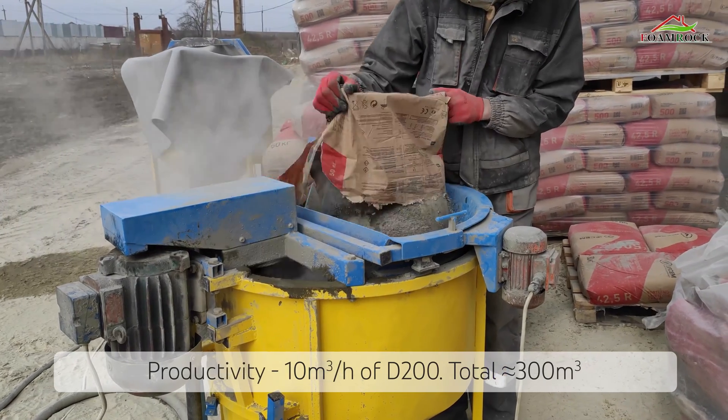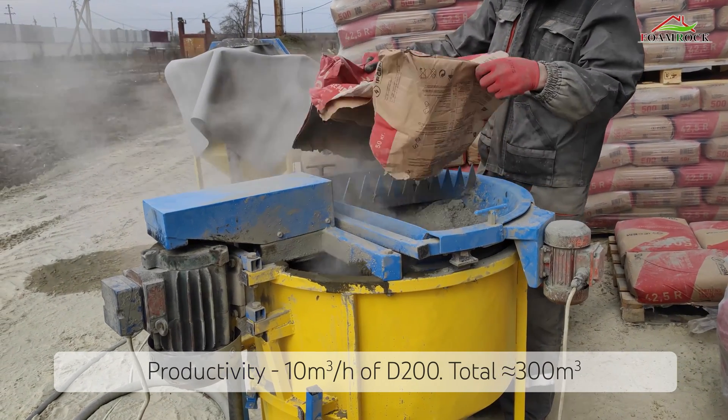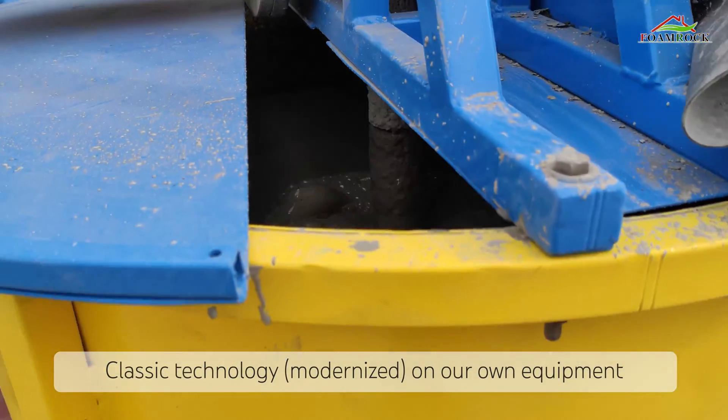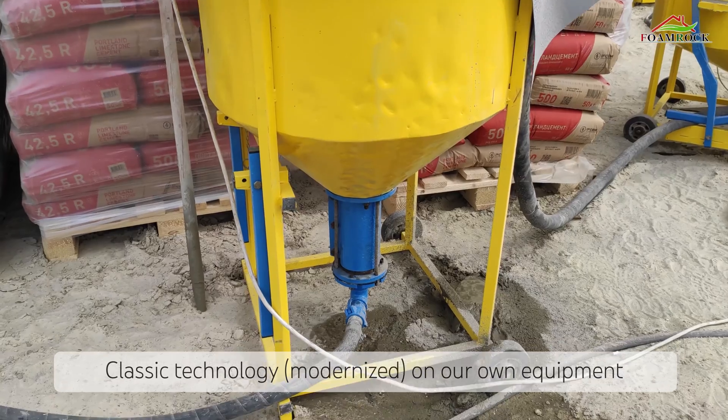We work with different grades from lightweight to heavy. We use a classical technology for insulating with foam concrete, but with many modifications, because we develop the technology and prepare the equipment that we use ourselves.